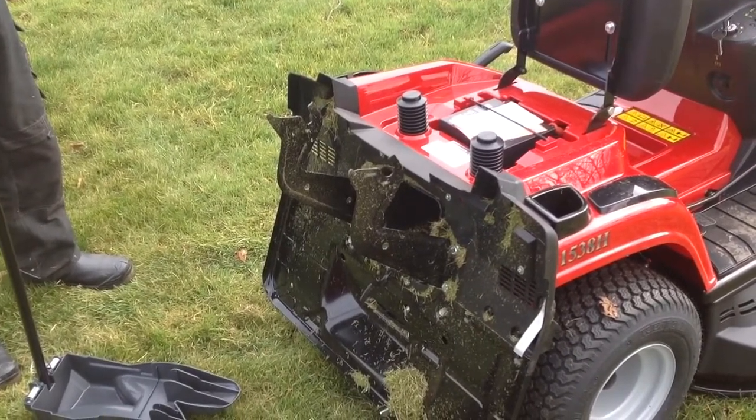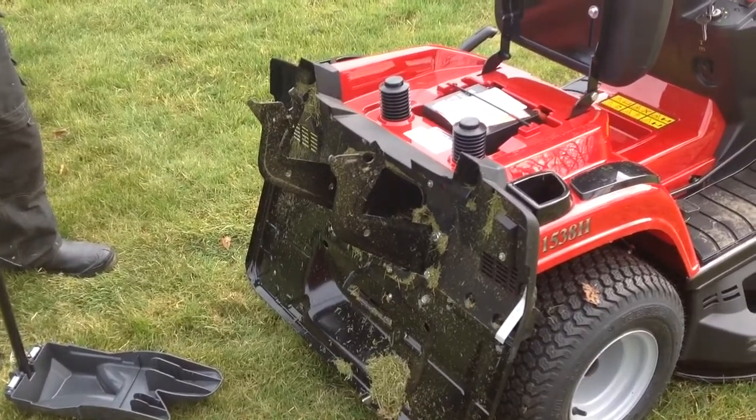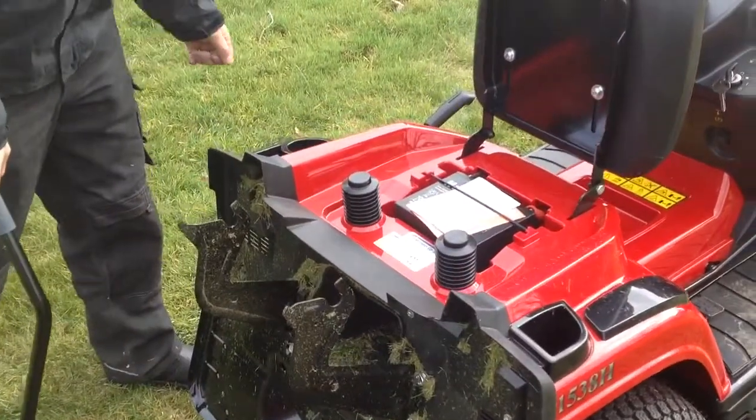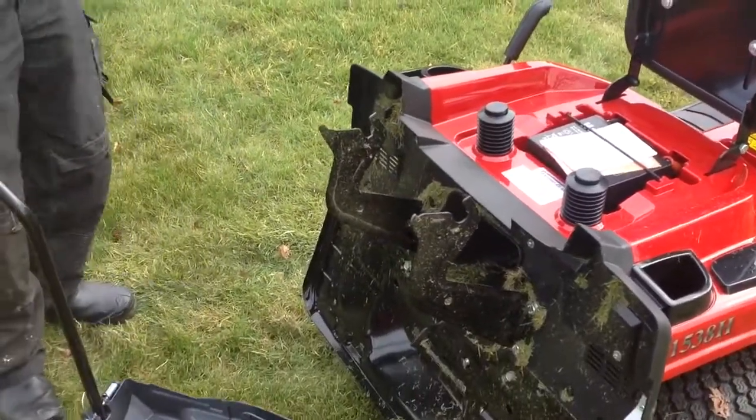We're going to show you how to insert and take out the mulching plug, so that if you want to mulch with your ride-on, this is what you do. First of all, over that side is your adjustment lever. Take the lever for your cutting deck up to the highest point, and obviously take off your grass bag as well.